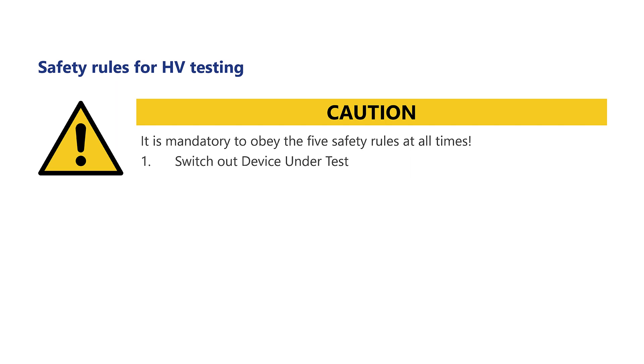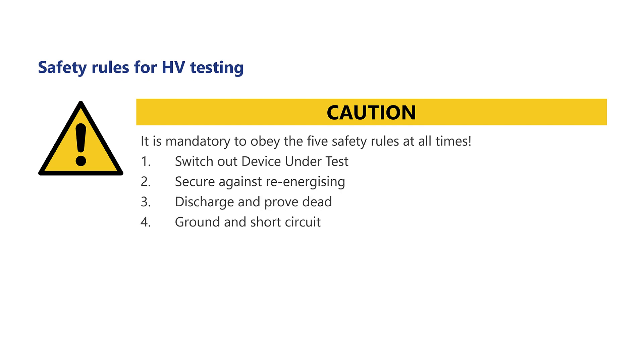First, switch off the device under test. Second, secure against re-energizing. Third, discharge and prove dead. Fourth, ground and short circuit. Fifth, cover or close off nearby live parts.